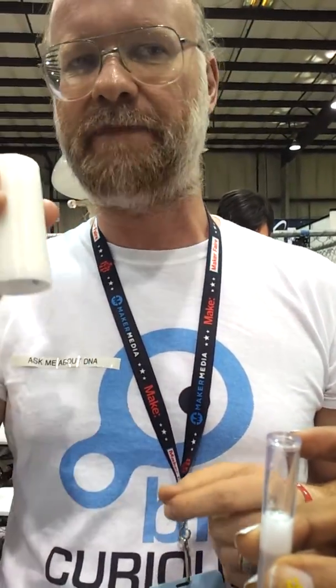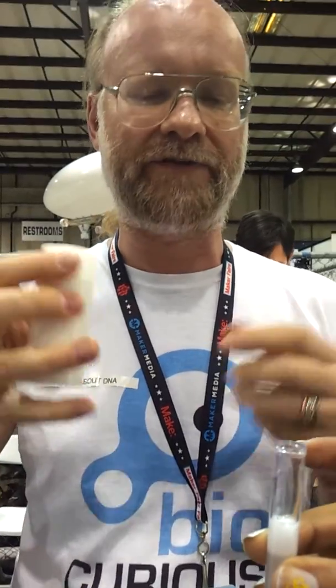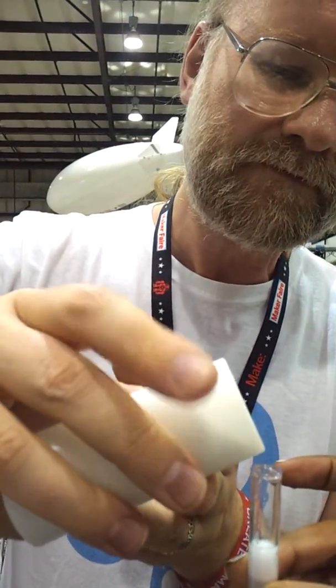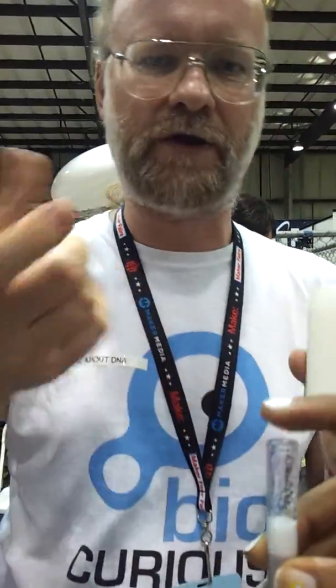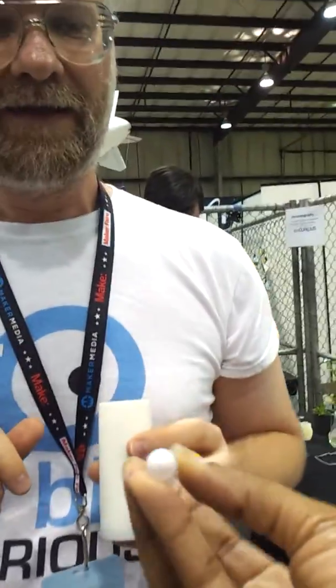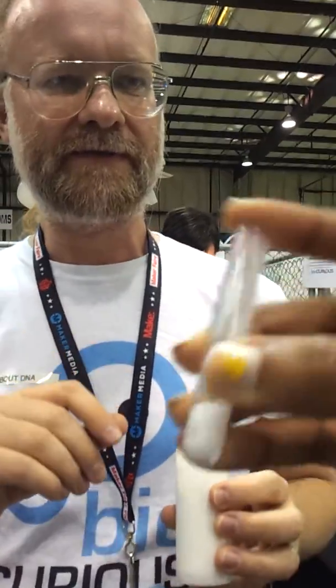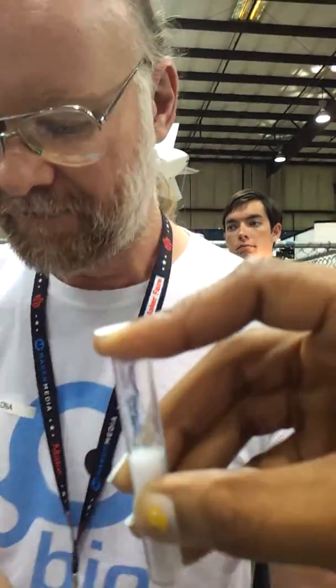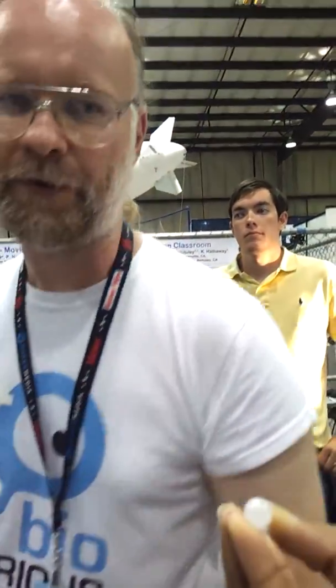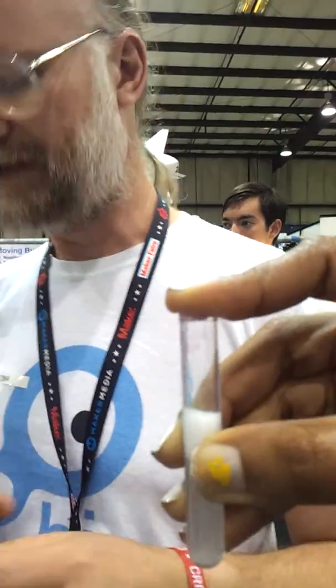It's actually dissolved in the water. So by adding some table salt, we actually make the DNA insoluble — it comes out of the water. Just put your finger on it and go back and forth a couple of times. You won't necessarily see any difference, because the DNA, even though it's insoluble, is still stuck in all that other stuff in your saliva right now. So we have another trick to actually pull that DNA out of that mixture.